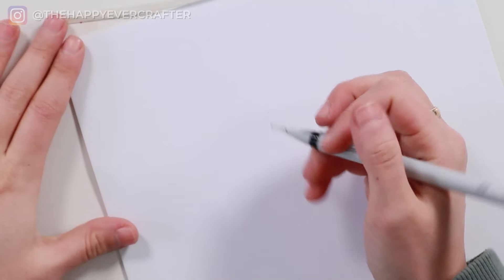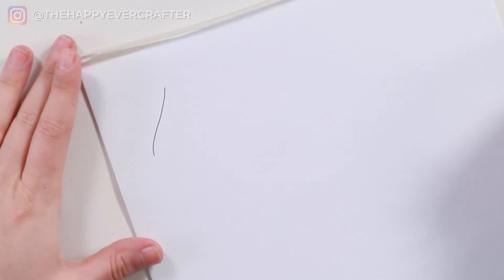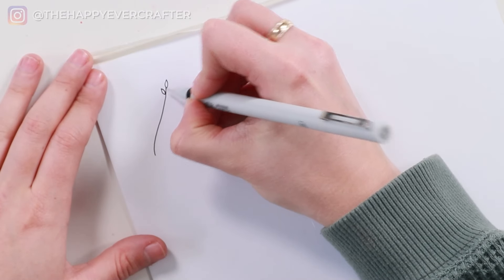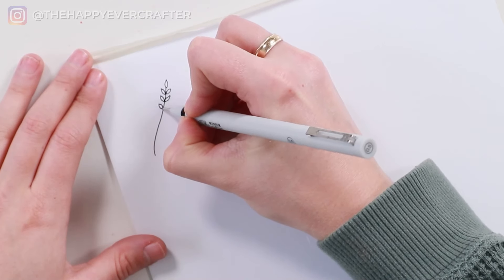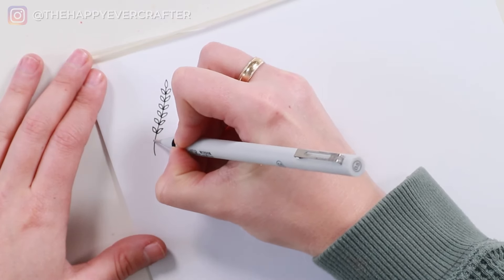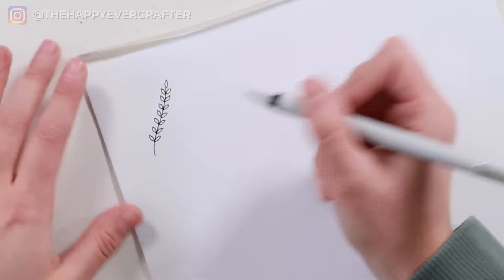The first one is by far the easiest. You're just going to draw a line — it doesn't even have to be straight, it can be slightly curved or straight, extra long or extra short, whatever you want. Then you're going to draw a little pointed leaf at the top, and keep doing that on either side all the way down. I like to leave a little bit of extra space at the bottom. That's number one, so easy.